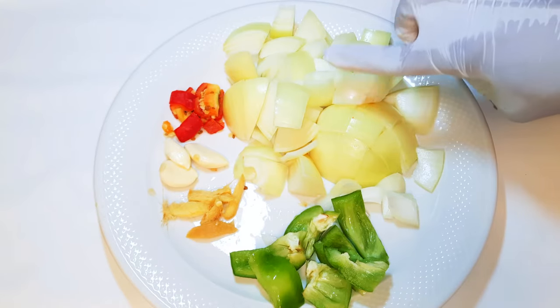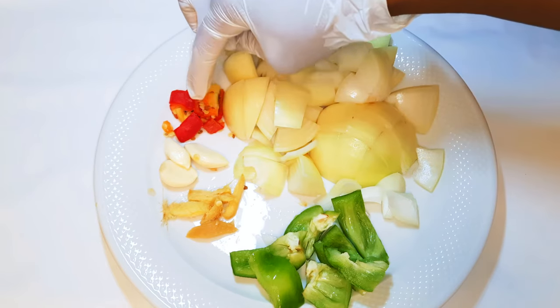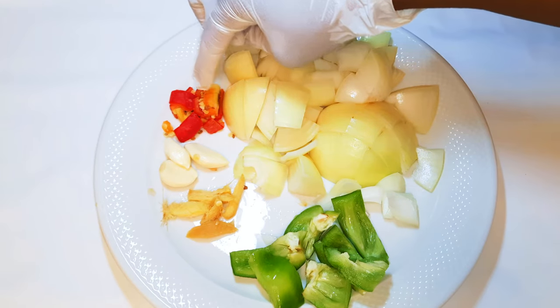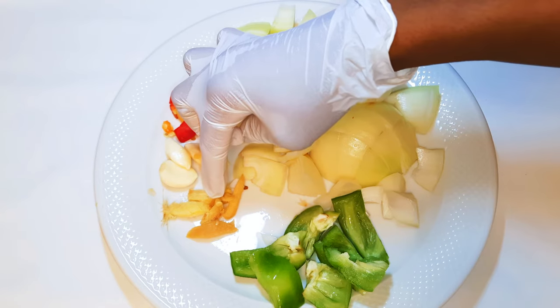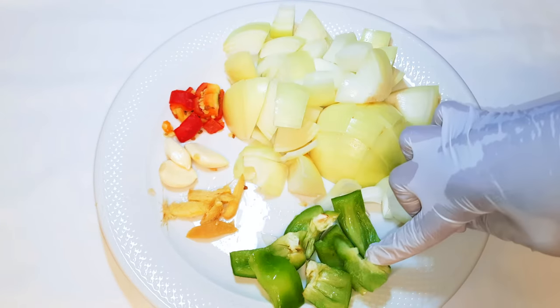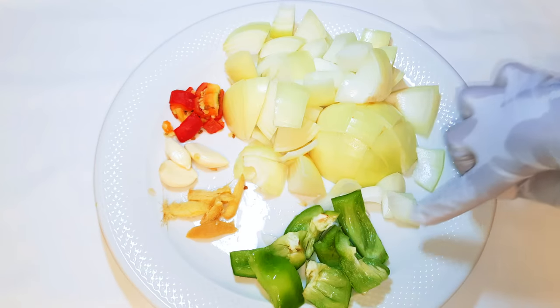I've got here some onions, some green pepper, a little bit of ginger, a little bit of garlic, and just a little bit of spicy hot chili pepper. What I'll do is put everything in a blender and blend everything up.